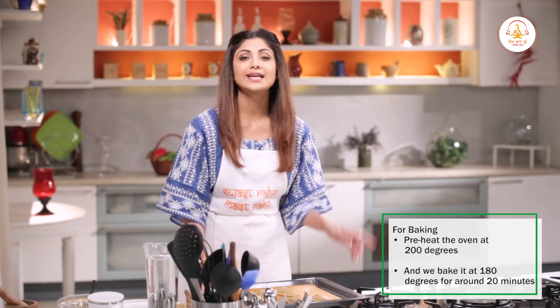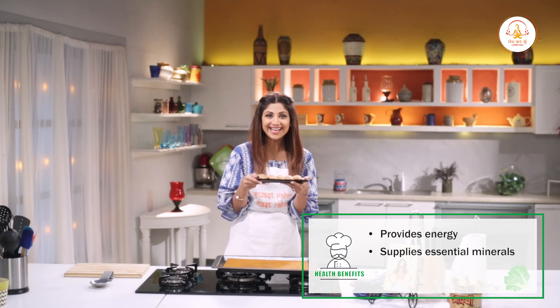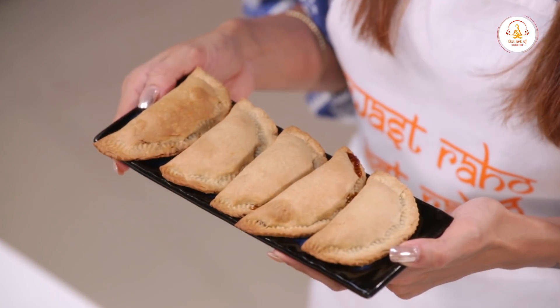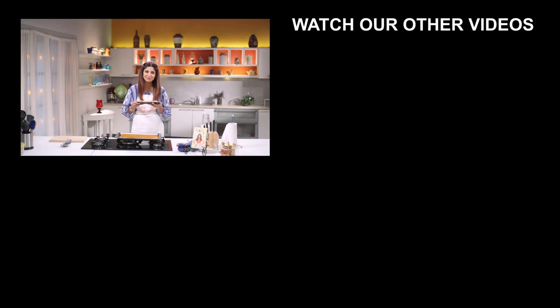Now we will bake it. But let's preheat the oven first. Bake at 180 degrees for around 20 minutes. And this is your ready baked karanji — how easy was that! It's a perfect sweet dish for every celebration without the guilty feeling of deep-fried sweets. Hope you make it. Please like, share and subscribe to my channel.